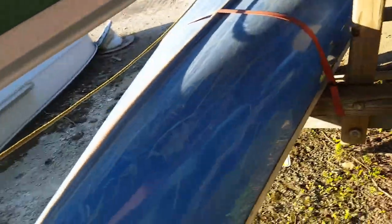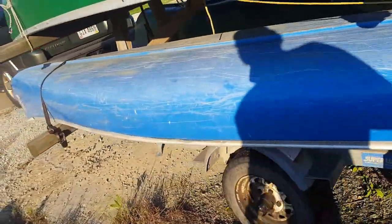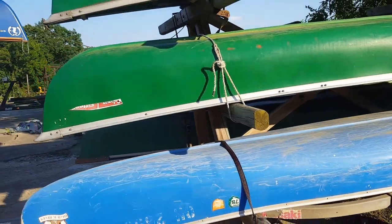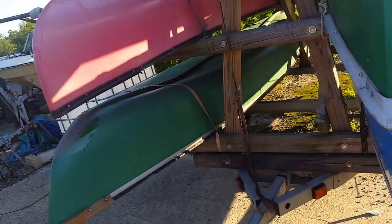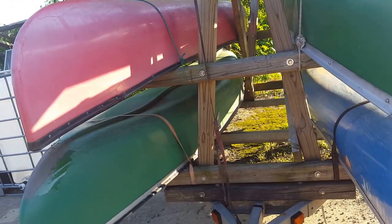It was just a simple jet ski trailer that I turned into a canoe hauler without too much effort. I think I have about $85 in the wood — that's what it was. It's been seven or eight years since I built this and it trails behind the truck real well.